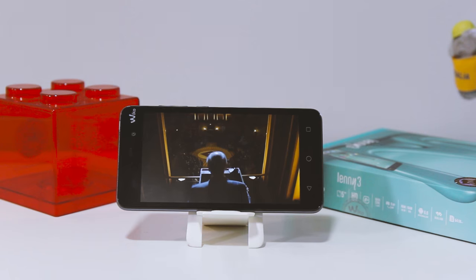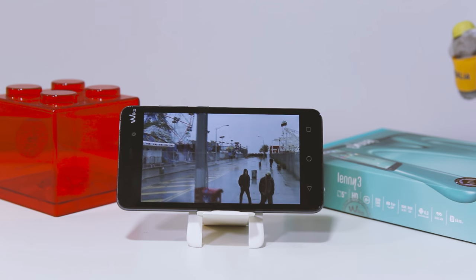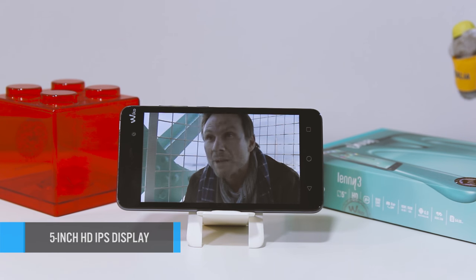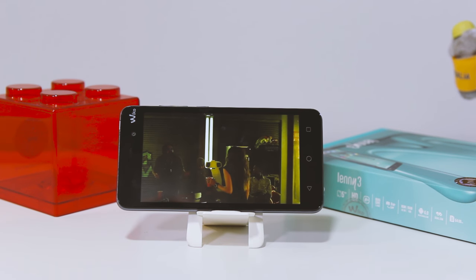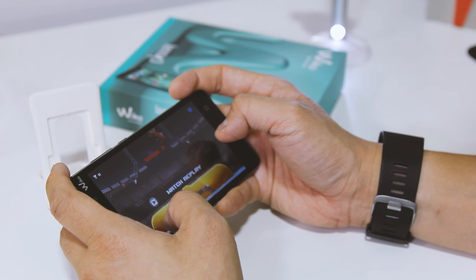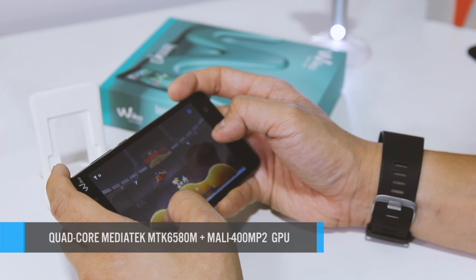With the Lenny 3 it's all about multimedia, and what makes content consumption enjoyable is the bright 5-inch HD IPS display that tops close to 300 ppi. Things are also made sweeter with the MediaTek quad-core MTK6580M chip mated to a Mali 400 MP2 graphics.